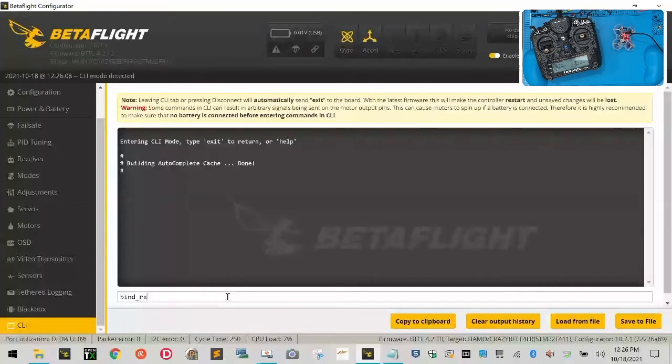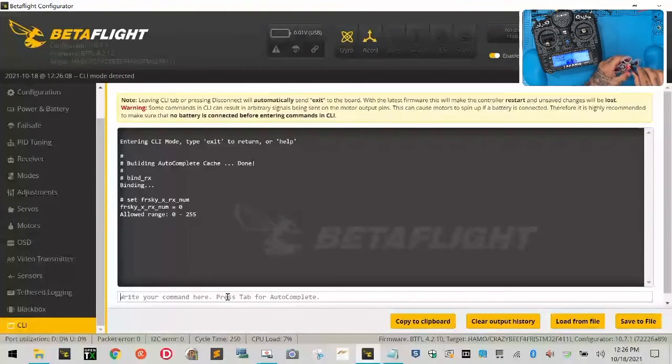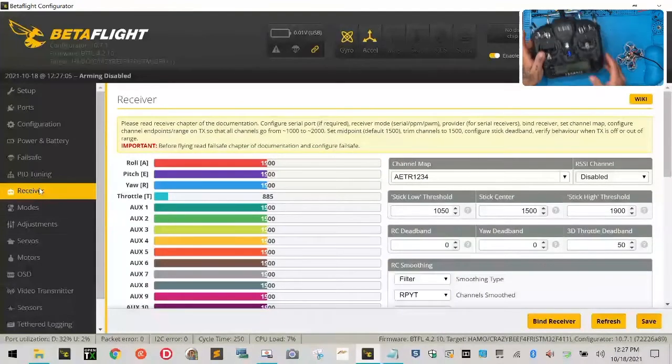Type bind_rx and hit enter - it's going to put it in binding mode. Now come over to the radio, hit bind, put 16 telemetry on. Right now it should be binding. But then typing set_frsky_x_rx_num - that's not showing we're binding. Let me hit exit and reconnect. That didn't work - the external is not working properly. This is going to be a firmware issue on the radio.